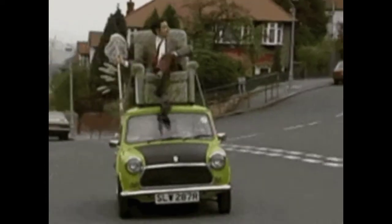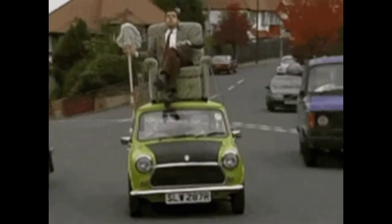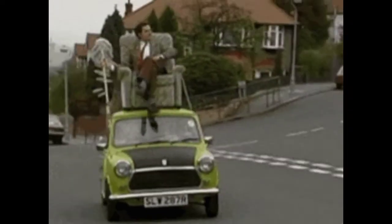Hello everyone, welcome back to the new video. If you want to learn about a car, then do it. But first, you should have to clean the car.